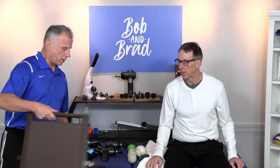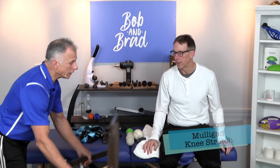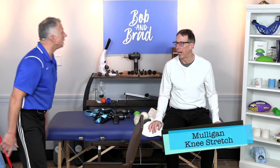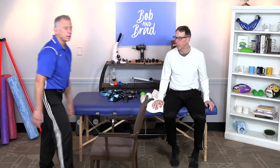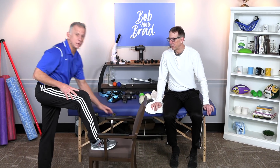Let's start with Brian Mulligan. We should say something about mobilizations — that just means we're going to get in there a little more aggressively to free that joint up, and you'll see what we're talking about. Mulligan is a famous PT out of New Zealand. He's really done a lot with PT over his lifetime.